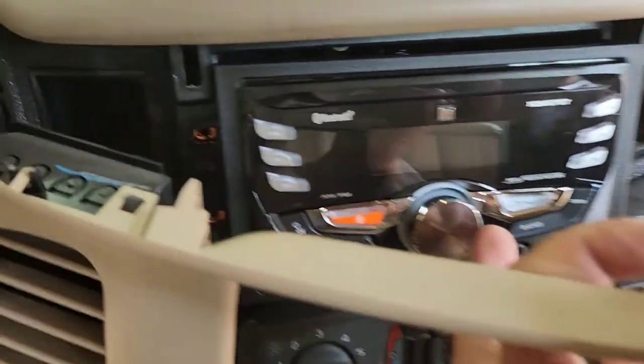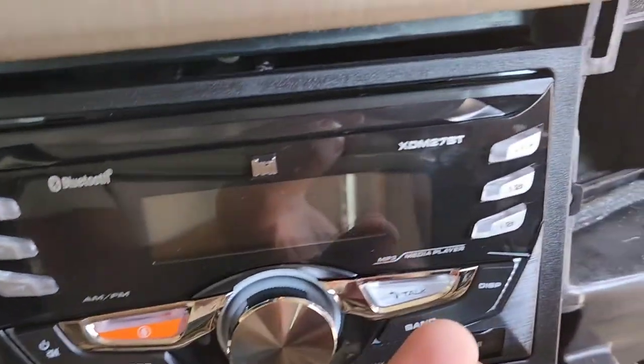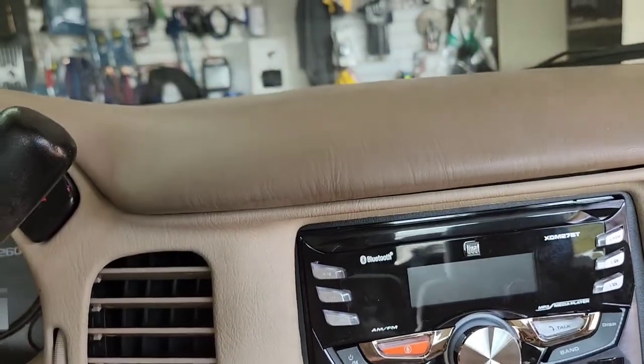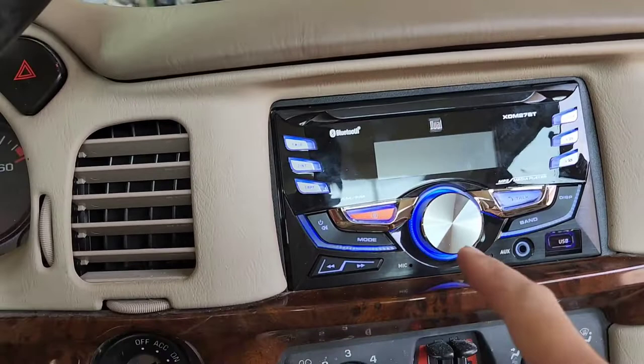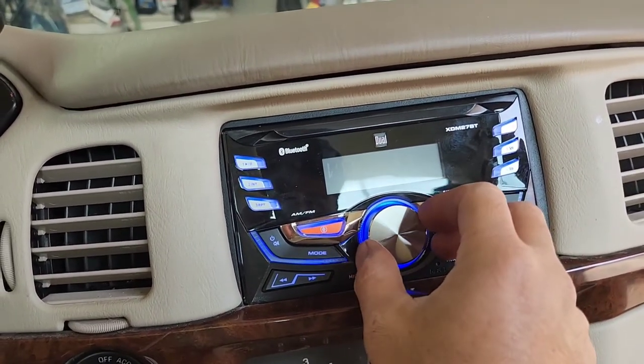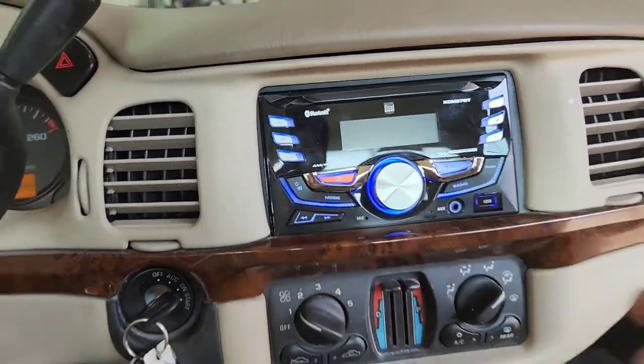Now slide it from the right side going in there. I'm going to put all the screws back in. Now you have it — just put everything back, turn the radio on. Take a couple seconds and it should be coming on right there.